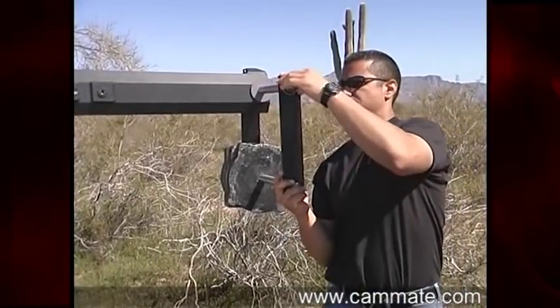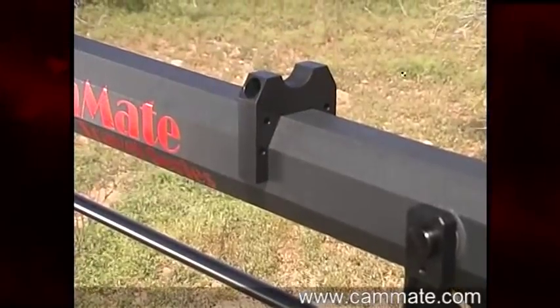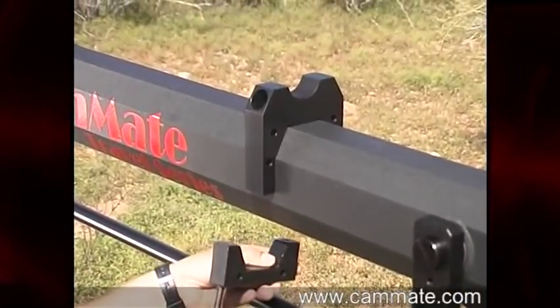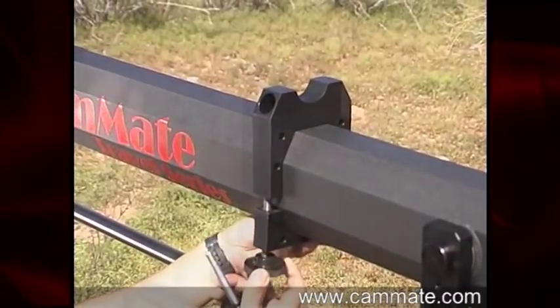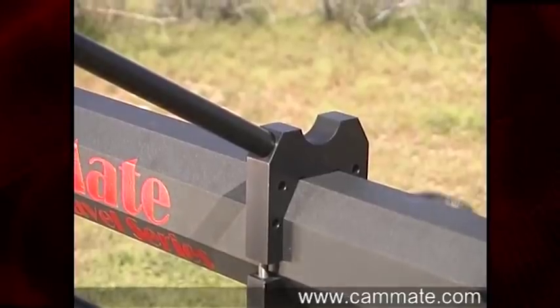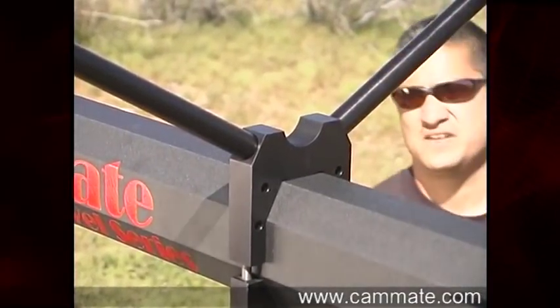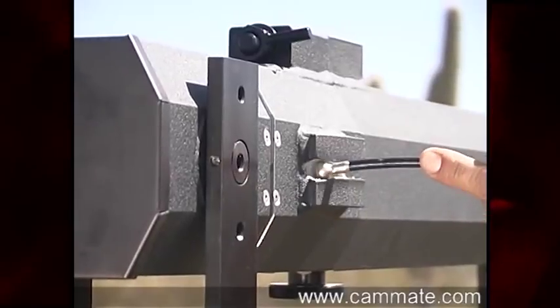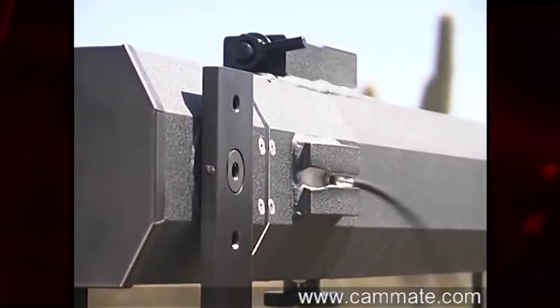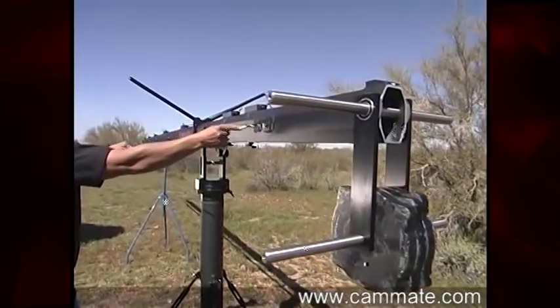At 25 feet, cable assist is recommended. Install the post bracket 12 inches in front of the pedestal. Insert the adjustment post into the bracket. Now, slip the ball end of the cable assist into the cable assist slots at the nose and tail of the crane.